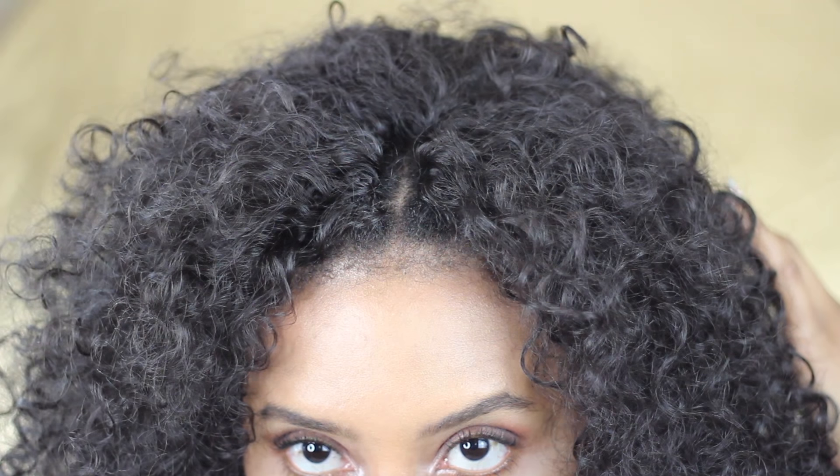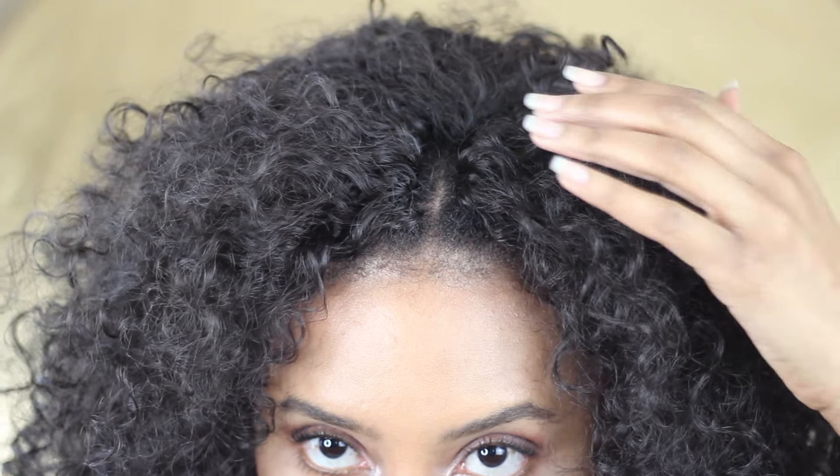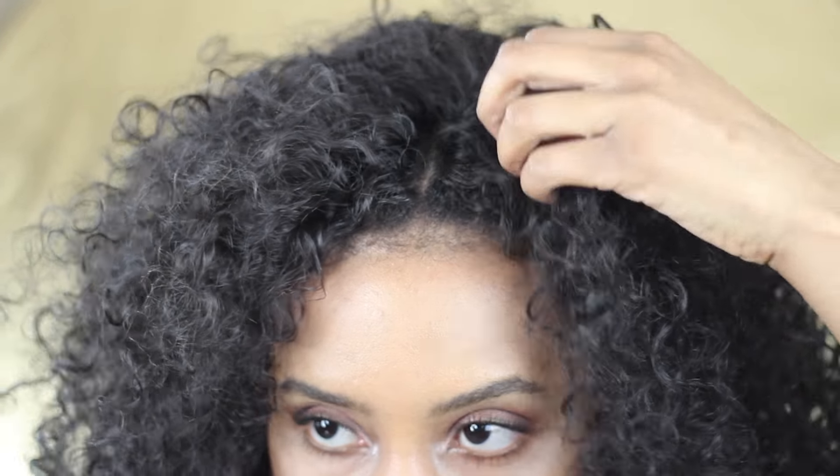Here's a close-up of the part with the invisible part. If I were able to get someone to do my cornrows for me, I'd probably have them done a little bit smaller — the smaller you make the cornrows, the more natural the part's going to look. But I did the best I could since I had to do it myself.